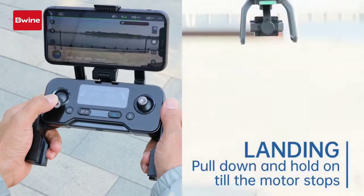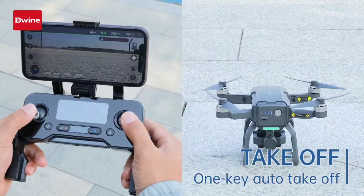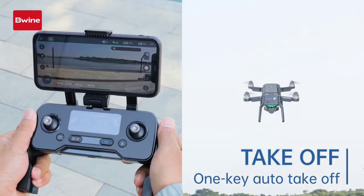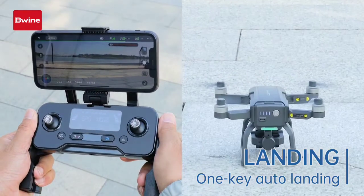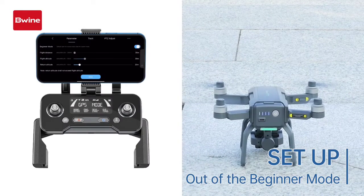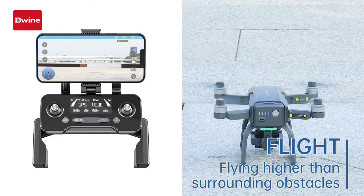Pull down and hold the left stick until the motor stops. Unlock the motors. Tap the take-off button on the app and slide to confirm the drone takes off. Tap the land button on the app and slide to confirm the drone lands. Lock the motors again. Turn off the beginner mode on the app. Adjust the flight distance and altitude according to demand and save. The drone should fly higher than surrounding obstacles so that it can fly stably.